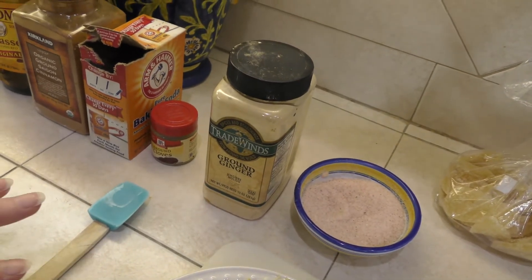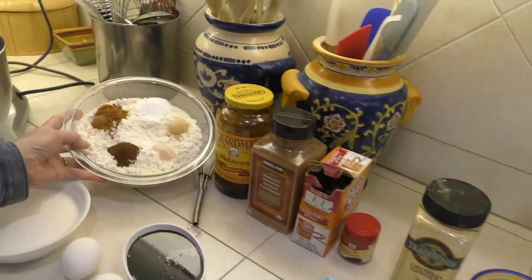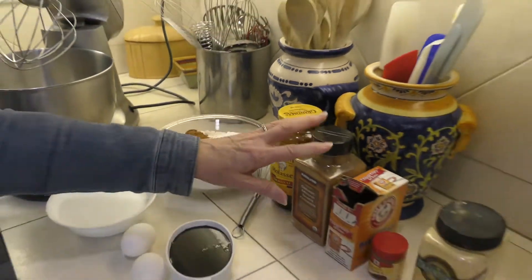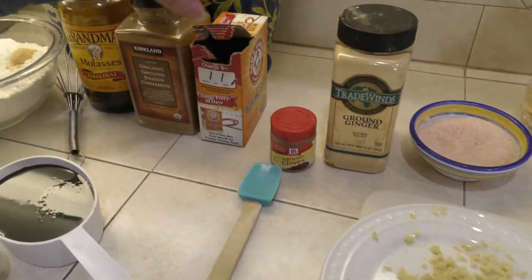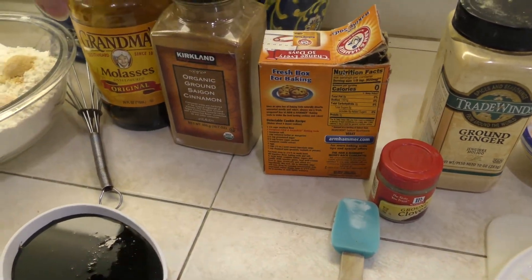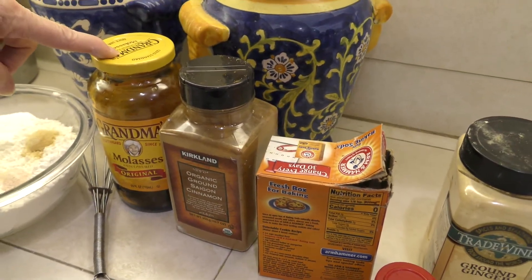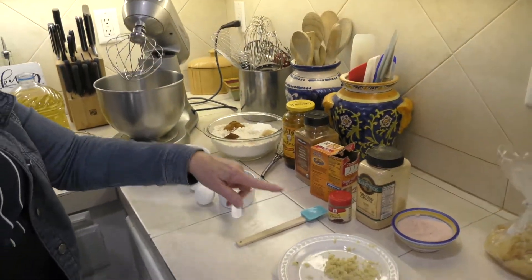Some of the other things we're going to throw in: I've got them all ready in our little bowl with three cups of flour. There are different amounts of cloves — quite a bit actually, I think one and a half teaspoons. A couple of teaspoons of baking soda, a whole tablespoon of ground cinnamon, almost a cup of molasses, and a teaspoon of salt as well.